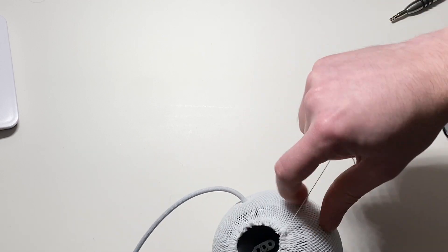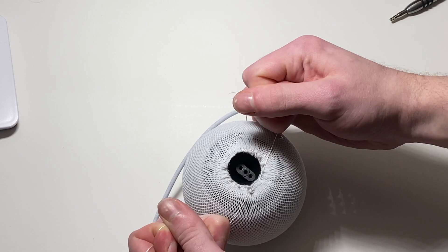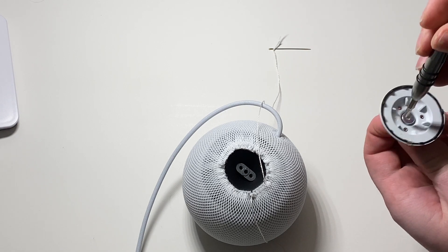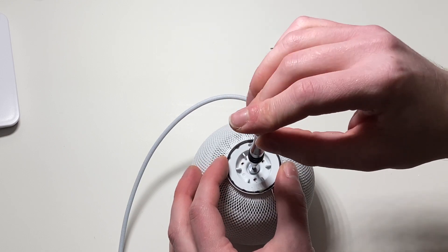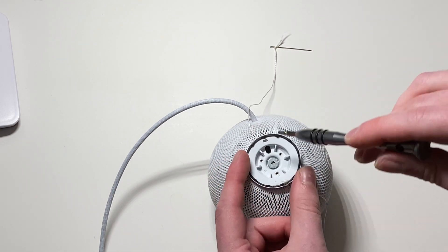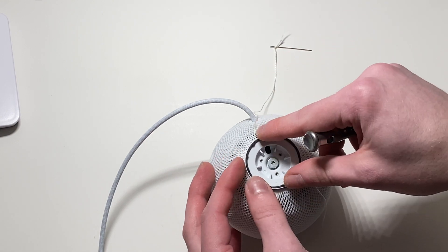Pull this a little bit tight — hopefully it doesn't break, otherwise I'd be doing this again. Pull it nice and tight. Now before we go too tight, I want to take our bottom disc that sort of holds it in place — it's actually a T10, not a T8 like I said. Get that on there just a little bit. I'm thinking the thread came up through here and they pulled it and then snipped it. I pulled the thread, got it tight, clamped that down.